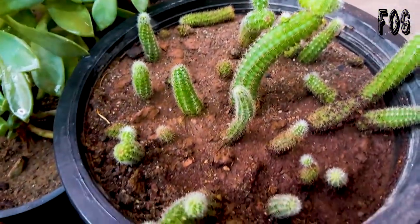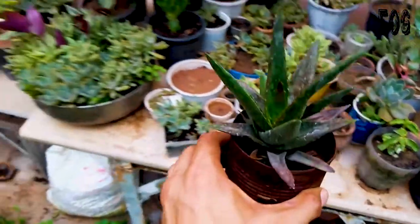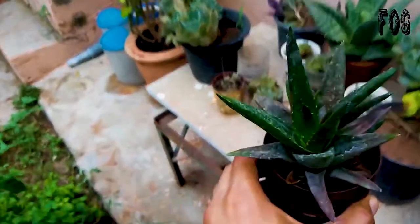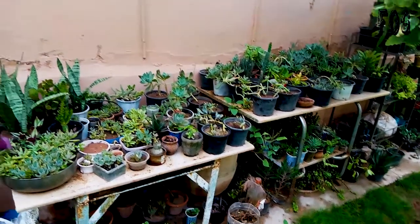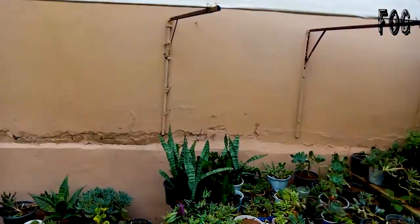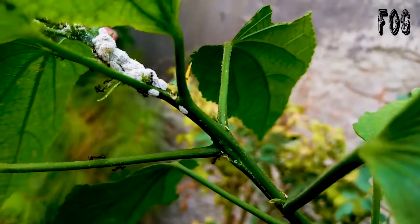I have to change the potting mix when they get too much water due to rain. I also have to change the plants' positions. Some succulents get sunburn due to heat while others enjoy the sunlight. In summer you have to place them under shade, but in winter you have to give them direct sunlight.